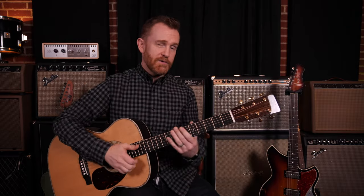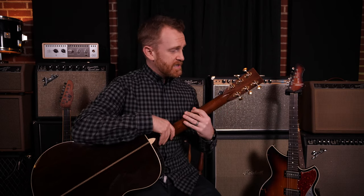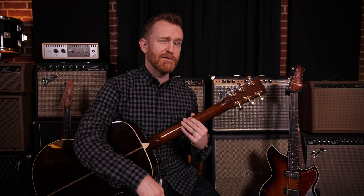So it feels great for your thumb when you're up in first position, but also it has a great design feature — it protects your guitar. So I love a volute.